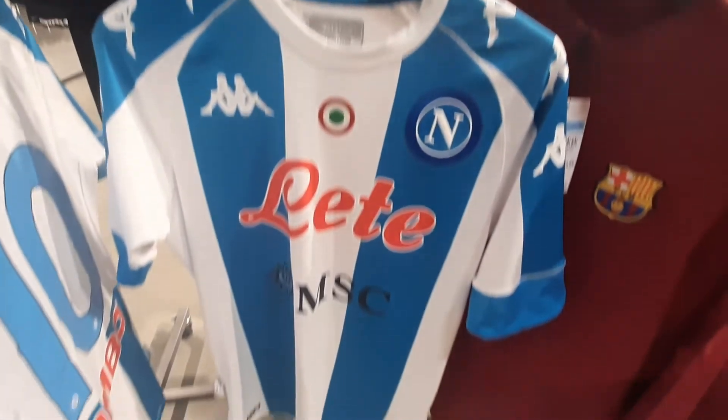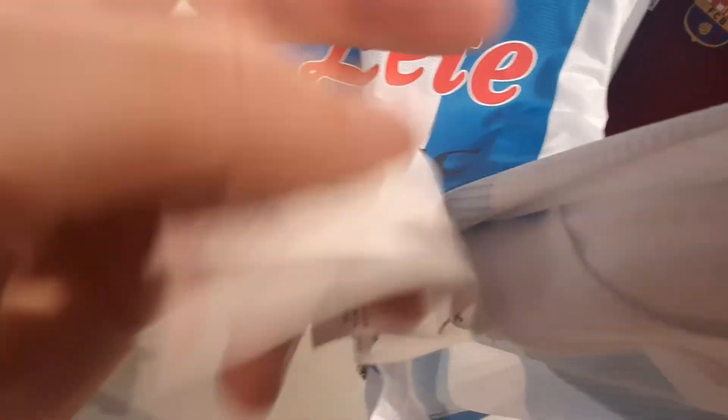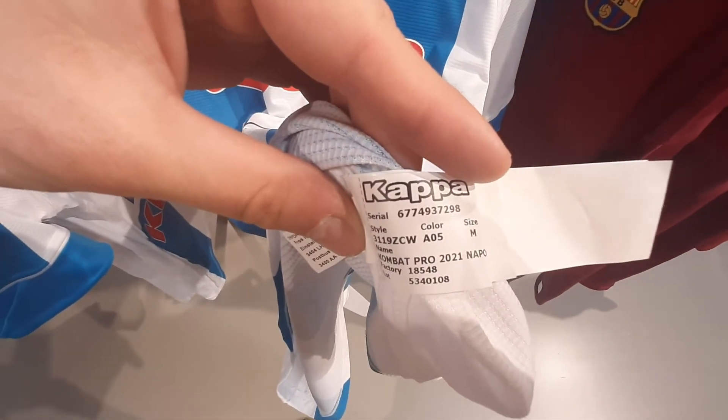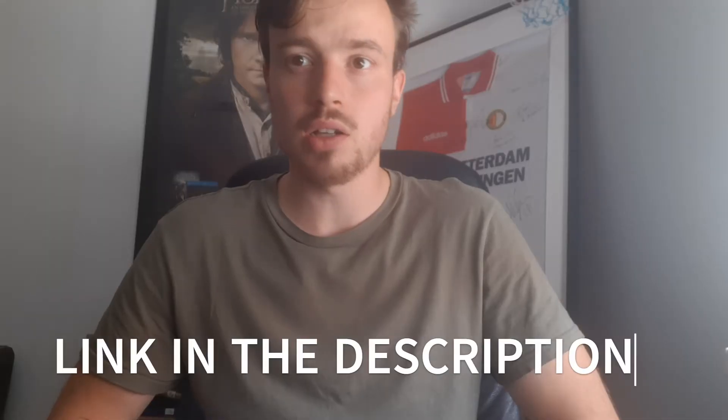When you've located your Kappa shirt, head underneath and check for the washing label. Underneath the washing label you will find a quite big label — bigger than the Nike, Puma, and Adidas ones — with a serial number. You want to take that serial number and head over to basiclabels.net, which is a site made by Kappa to check whether an item is authentic or not.